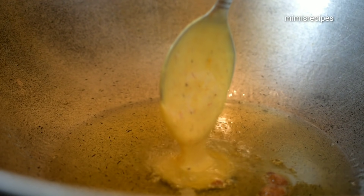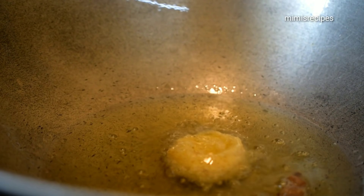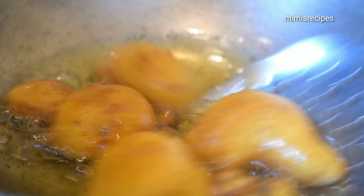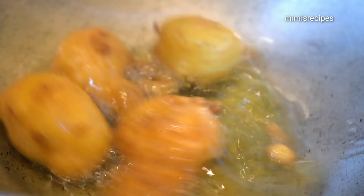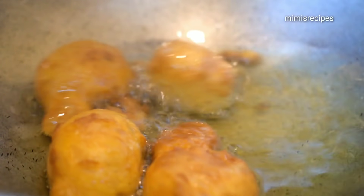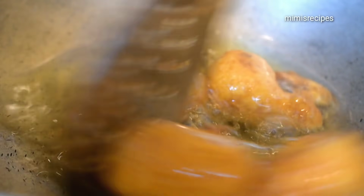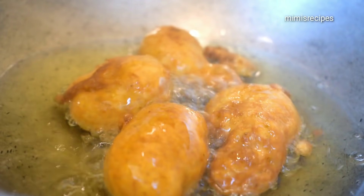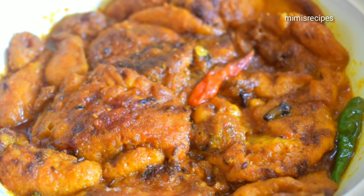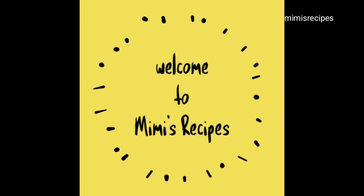This recipe will be good. If you like and share the recipe, please like and share, and subscribe to our channel and the bell icon. Welcome to Mimi's Recipes!